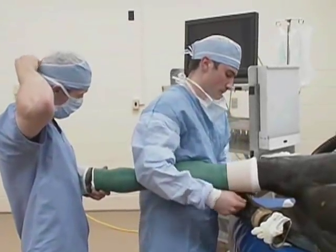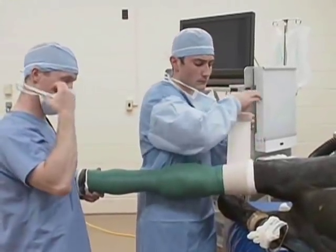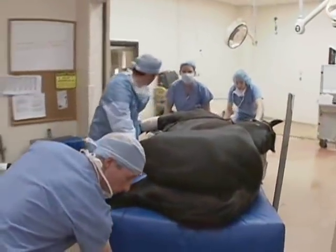It'll take about six weeks — 42 days — for him to form a scar, and this horse's prognosis is excellent.